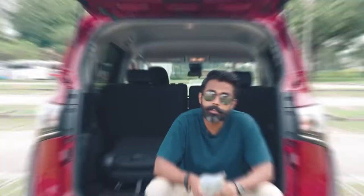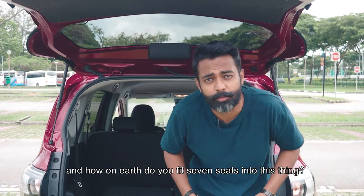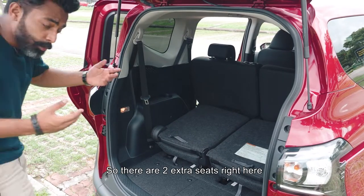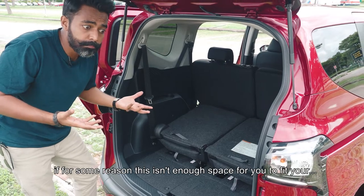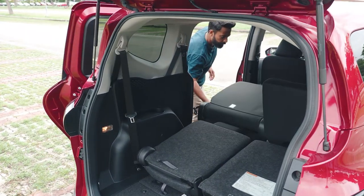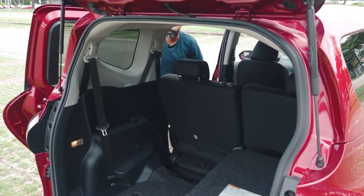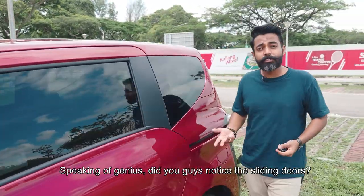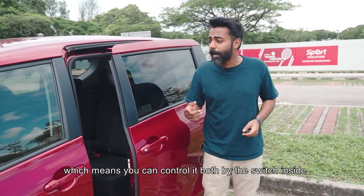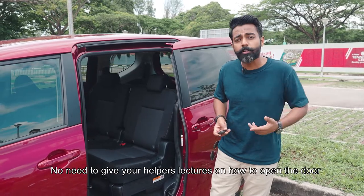I really thought it was some kind of typo, but nope — this thing is a seven-seater. How on earth do you fit seven seats into this thing? Let's check it out. So there are two extra seats right here at the back, which you can of course fold down. But if for some reason this isn't enough space to fit your cheap fishing rods, check this out. And there you go — it's a little bit of work, but I think this design is genius. Speaking of genius, did you guys notice the sliding doors? And it's fully automatic, which means you can control it both by the switch inside, pressing the button, or even the remote control. No need to give your helpers lectures on how to open the door in tight car parks.